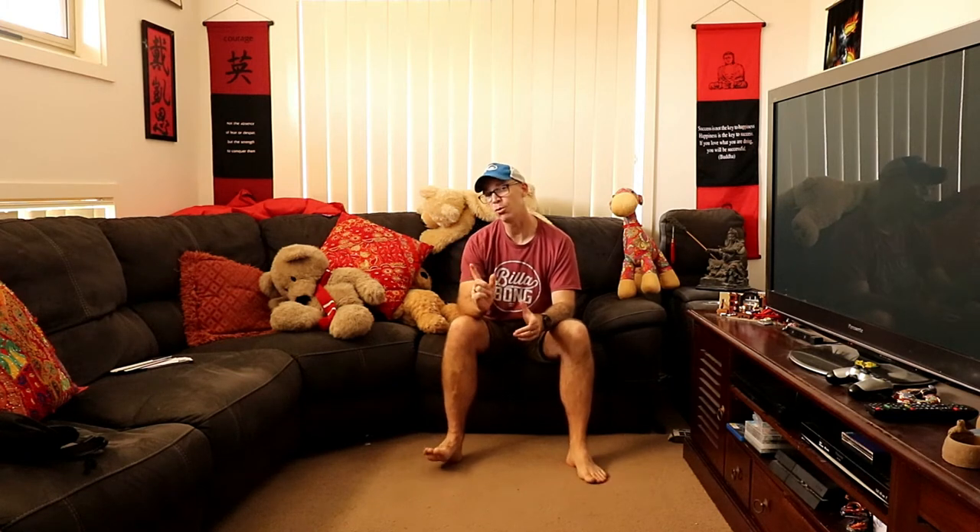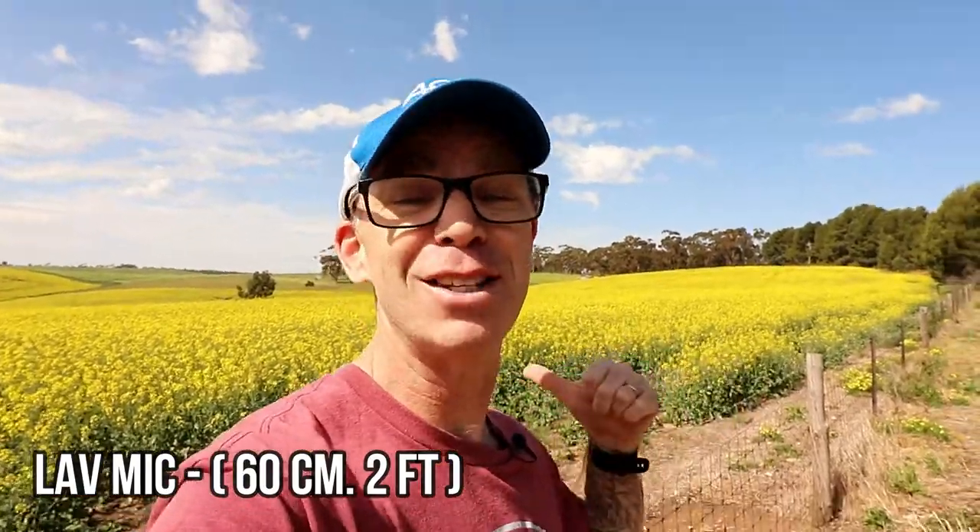Now we're going to test both types of microphones in outdoor settings, starting with the lav mic. We have relocated outside — it's a spectacular day here in South Australia. We're in front of an amazing canola field because spring has just sprung, but we're right next to a rather busy road. This is the sound pickup you're hearing through the Smart Lav lavalier microphone. Although it's omnidirectional, you probably just picked up that car buzzing past.